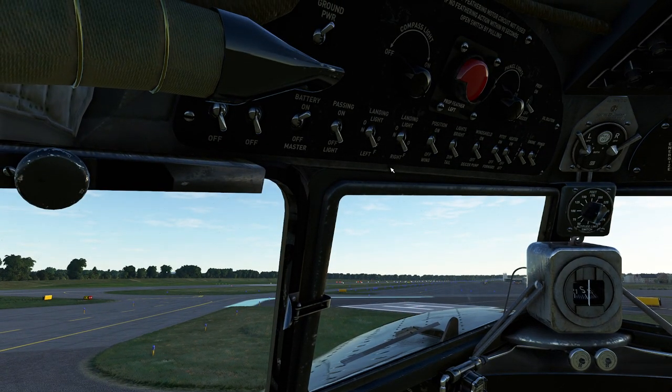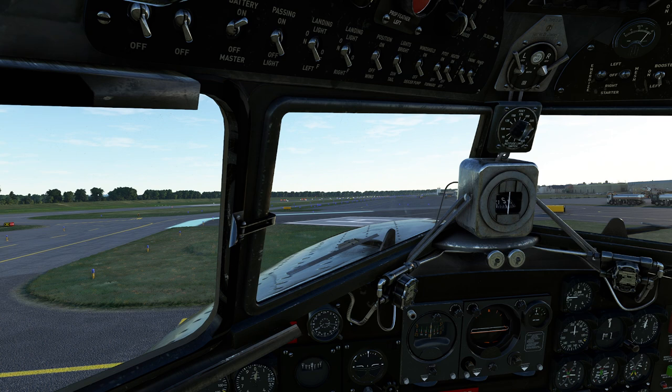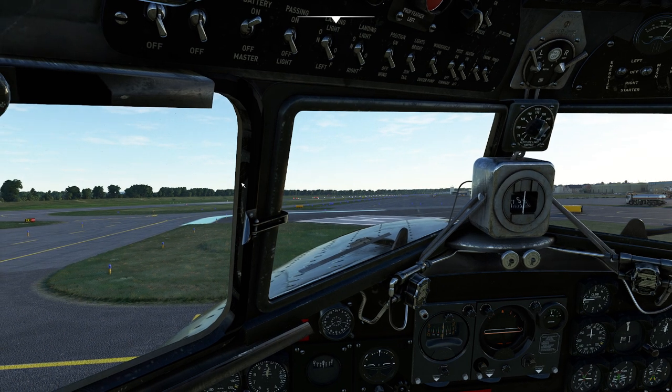So that concludes our little introduction to the DC-3. Absolutely a neat, neat airplane. Next time we'll go into the particulars of takeoff, and we'll also get into getting this thing started up and warming up. We'll get a little bit of navigation, and then we'll do one final video dedicated to getting this thing back on the ground and shutting it down. Enjoy.